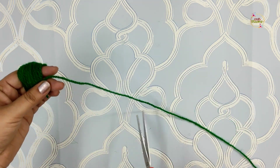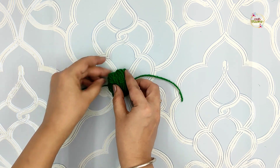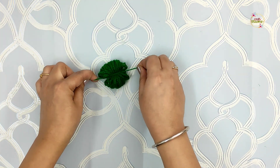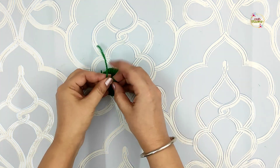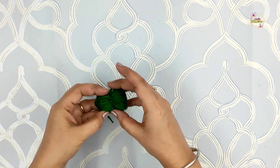Cut it and take a small piece of strand. Tie a very tight knot — you should tie it very tight, because if it is not tight then your pom-pom will fall apart. Make sure you tie two or three knots tightly.